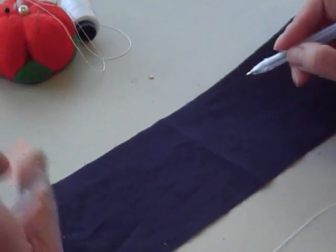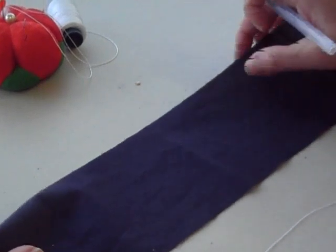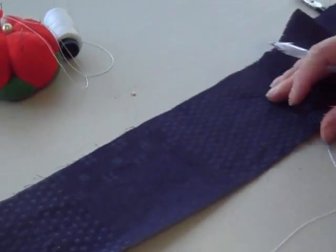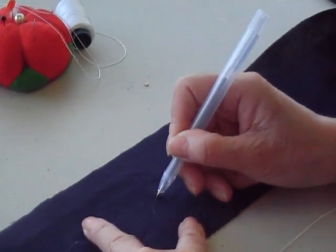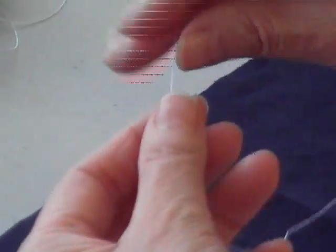For sashiko stitching — meaning running stitches for decoration — usually you need to draw on the right side of the fabric for your pattern. Instead, you should trace it onto the wrong side of your fabric.